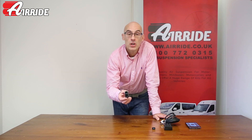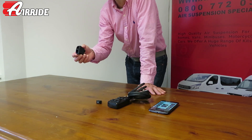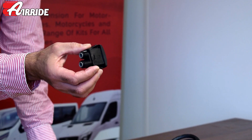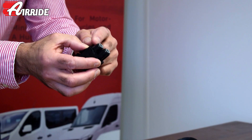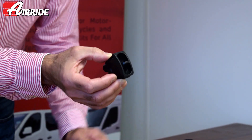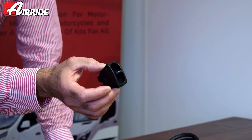Many of the lower cost kits that we offer come with what's called a manual paddle controller, or a manual paddle switch — and that's this switch here. It's a pneumatic switch, so there are no electrical lines, no electronics, no electrics. You simply put the air lines into the back of the switch: up is up, down is down, and that's how you control your suspension. It's very commonly used on motorhomes, trailers, and the most basic of the car installs that we do.